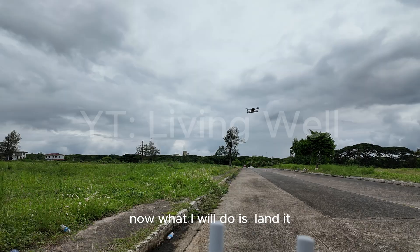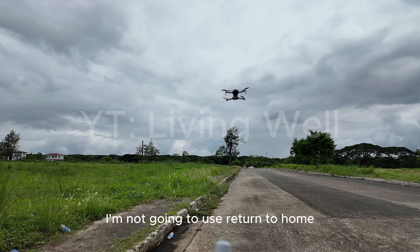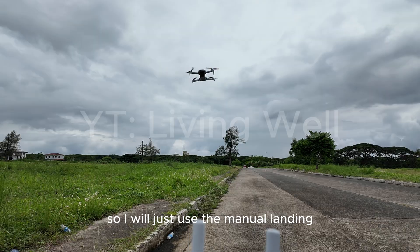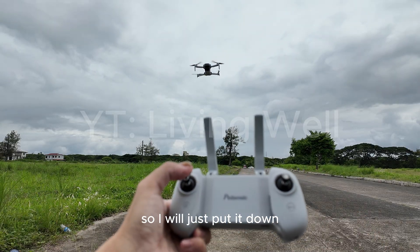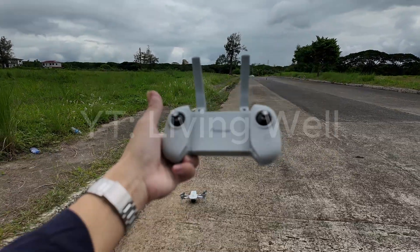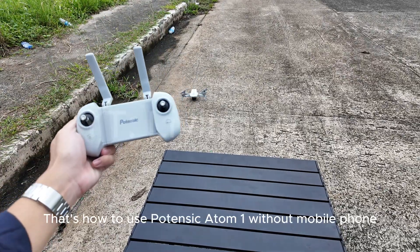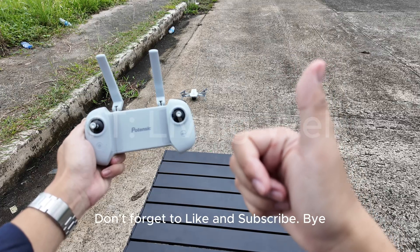Now what I will do is land it. I'm not going to use return to home, because my home point is a table, so I think it will not land exactly there. I will just use manual landing and put it down. So that's how to use the Potensic Atom without a mobile phone — and it is possible. Don't forget to like and subscribe.